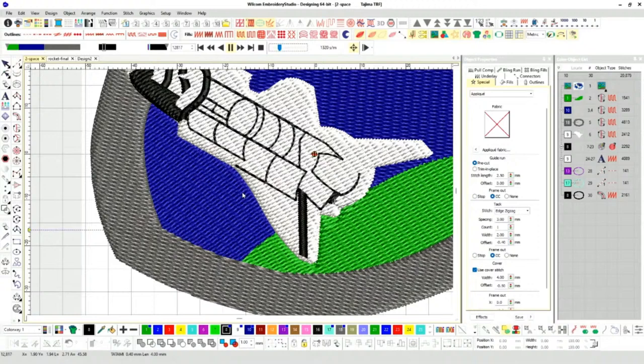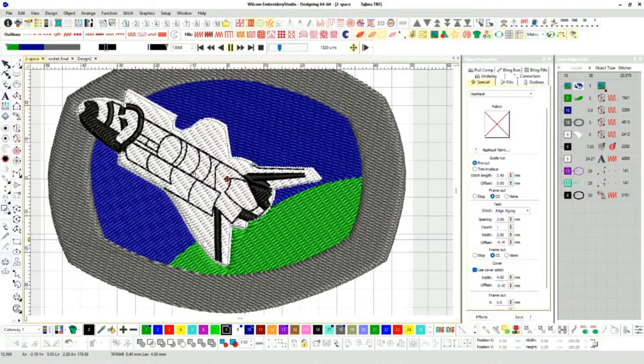After the live I'm going to post this file for download so you can follow along and stitch it out if you want. It is 20,000 stitches. There's good learning information here, especially looking at how designs come together and butt up against each other. When everything lines up, that's when you know a design is good to go.